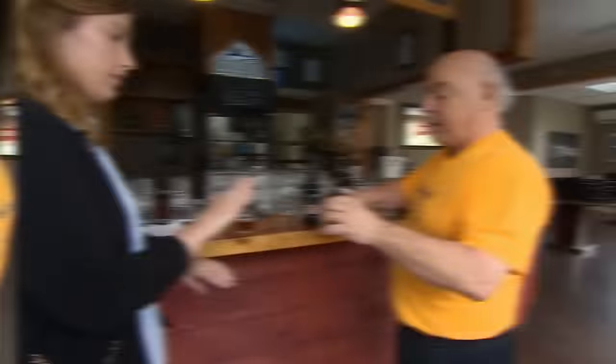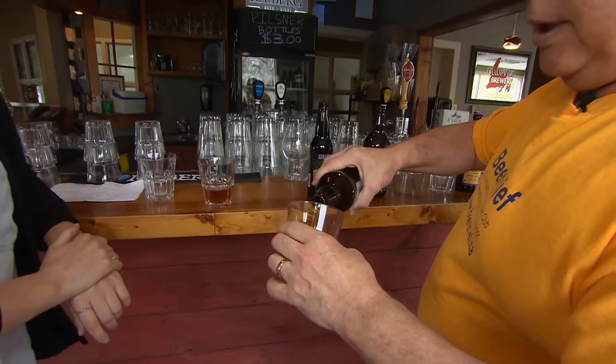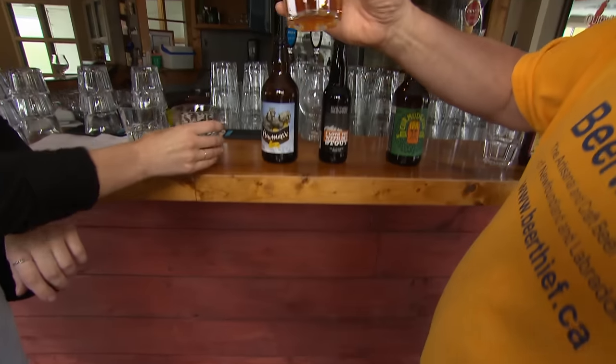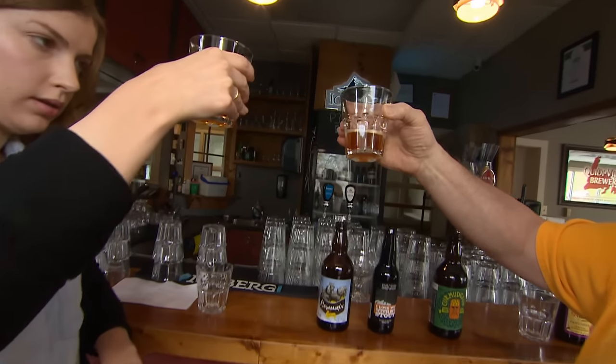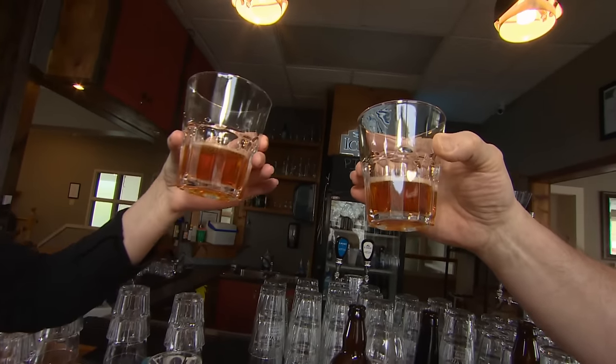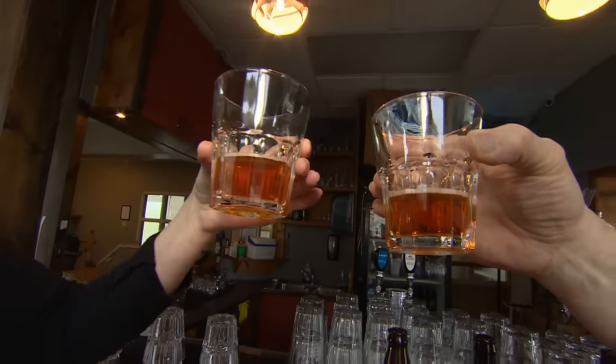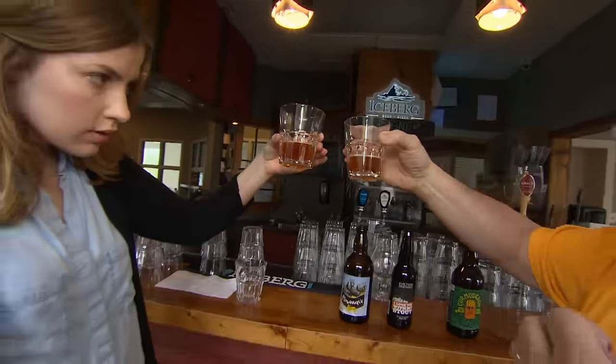With craft beer, the thing that you want to start with is the appearance. Most beer, like wine, should be very, very clear unless you're into a wheat beer. Wheat will cause it to be quite cloudy.